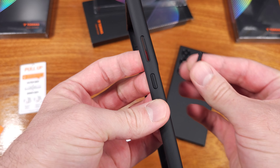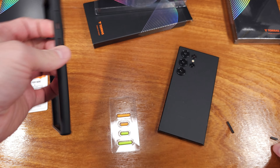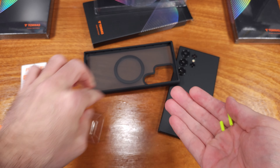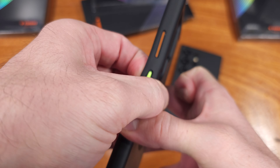I thought it was kind of interesting that this case comes with replaceable volume and screen buttons — orange and bright green. I kind of like it, to be honest. They just sort of pop in and out, very easy to swap, and it's a nice customization feature. I have not seen this before on any of the cases that I've looked at.